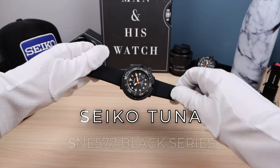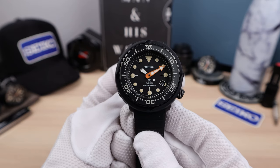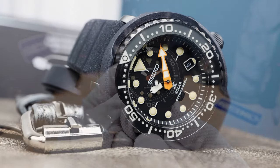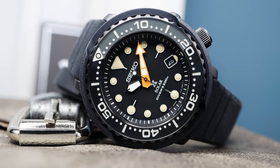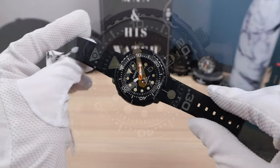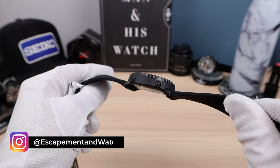Introducing the Seiko Tuna S&E 577 — 5,000 units, which is a more realistic number for a limited edition Seiko. We had the Samurai at 8,000 and the Monster at 7,000, you can see them in the background on each corner of the screen. Seiko thinks this one won't be as popular, which makes no sense because the Tuna is one of the most iconic Seikos.